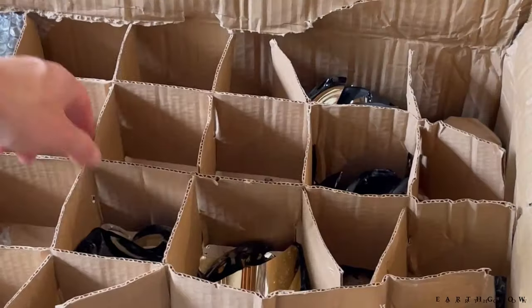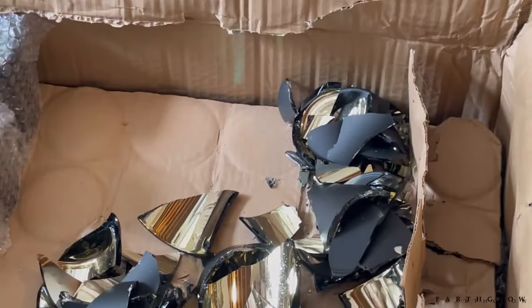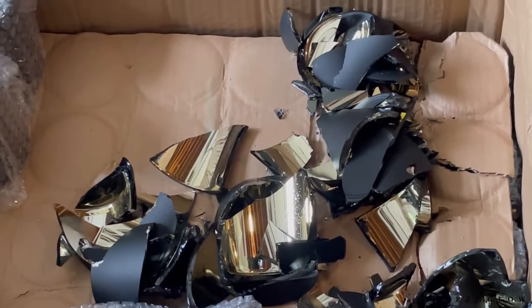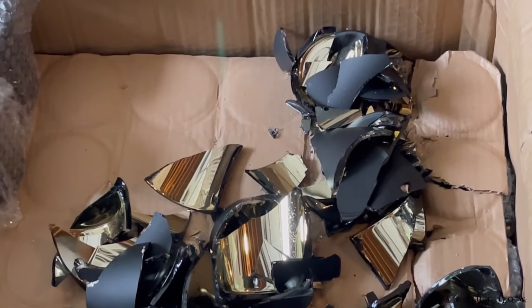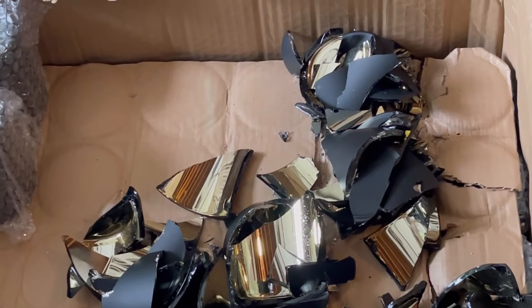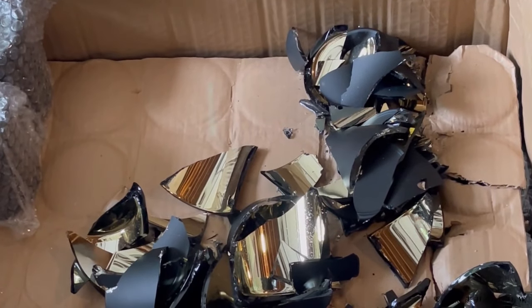I already took a few of them out. I don't know how I'm going to even get to the next layer of this box. Do you guys see this? This is literally the first layer — it's like half of the candle vessels, and most of the boxes are looking like this.